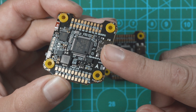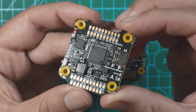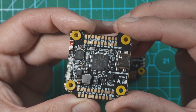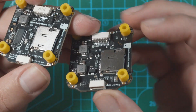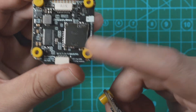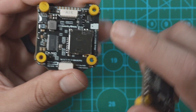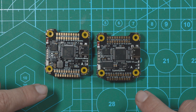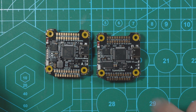The main difference between the V4 and the V3 is that the V4 now has the ICM 42688P gyro as well as better gyro filtering. Some people reported problems with certain SD cards on the V3 — this is something they fixed on the V4, so if you were running into that issue, you shouldn't have that problem anymore. Also, the 5-volt and 9-volt pads on the flight controller are now rated for 3 amps instead of 2 amps.